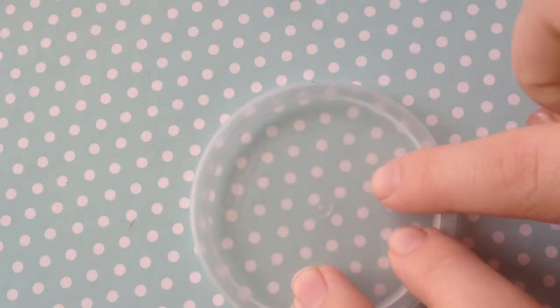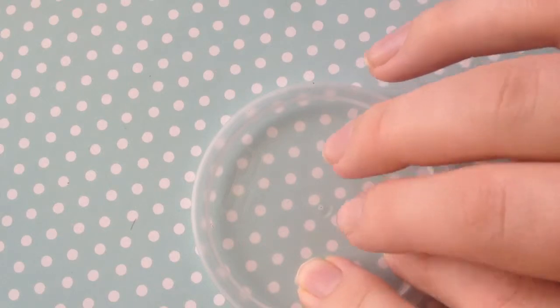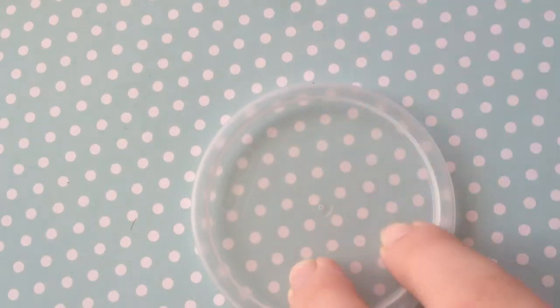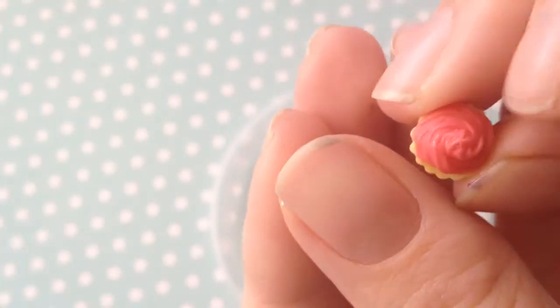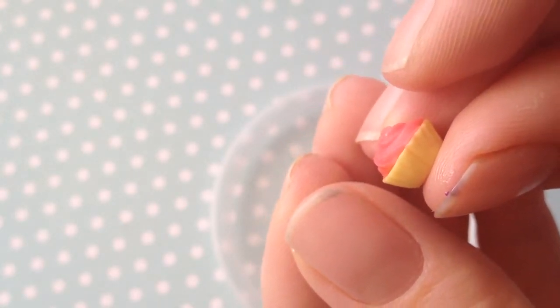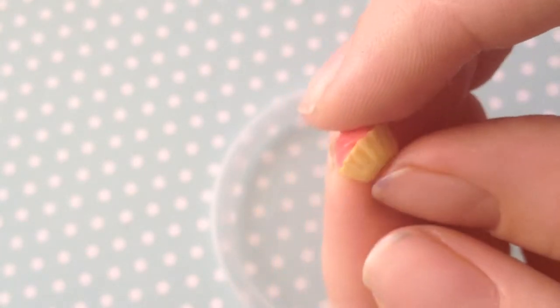You'll also need something to put your mould on while it's curing — I use a plastic lid. You want something like a plastic lid or some wax paper, so you don't get any print or paper residue on it. And you'll want whatever object you're making a mould of. I've got one of these doll's house cupcakes — as you can see it is very tiny, you can compare it to my thumb. It's ideal for making doll's house miniatures or just some really small charms.